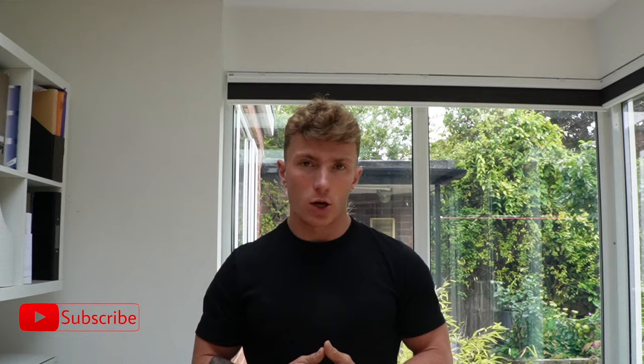Welcome back to the channel. Today we're going to break down the Royal Marines push-up test. If this video gets over 200 likes, I'll be continuing this as a series going into the sit-up test, the bleep test, and the PJFT, so give this video a like and I'll continue the series.